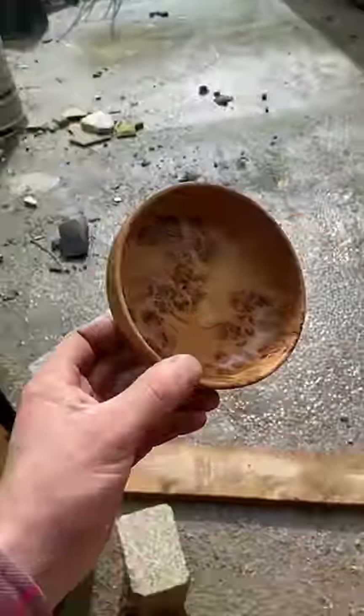So from burl to blank and then bowl. Fairly happy with how that turned out.